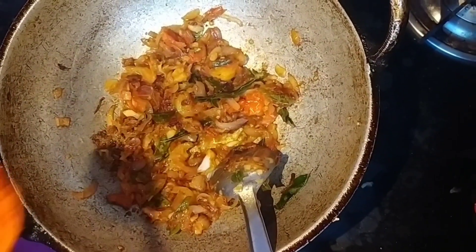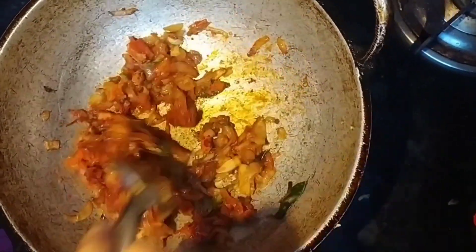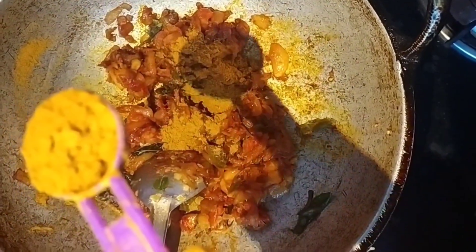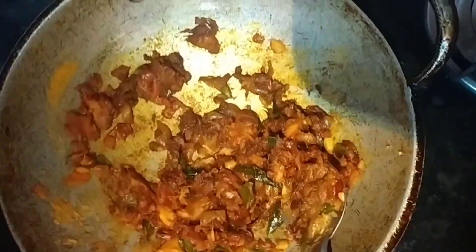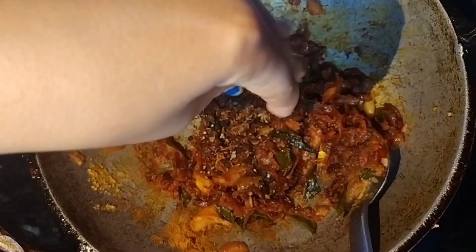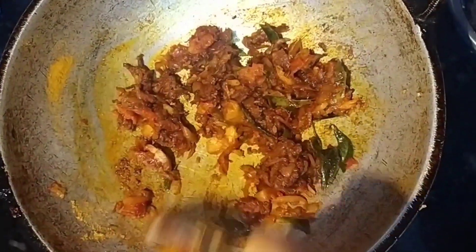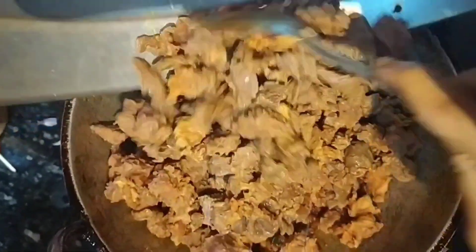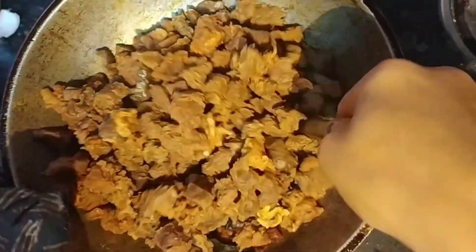1 spoon of Kashmiri chili, 2 spoons of Kashmiri chili. Let's mix the beef with the beef.